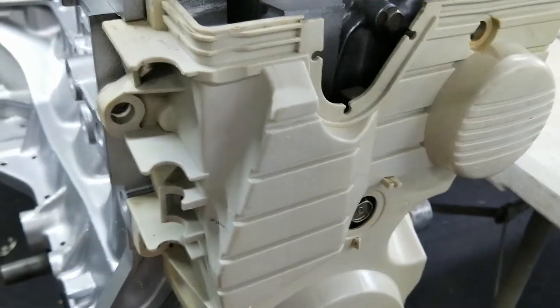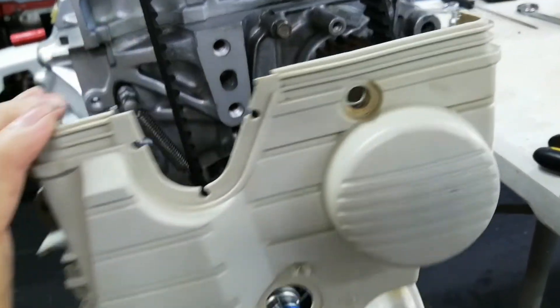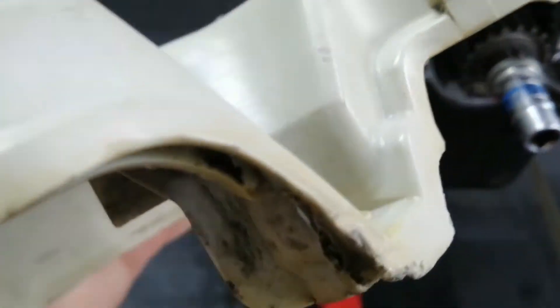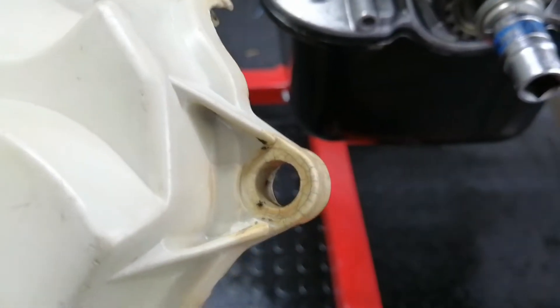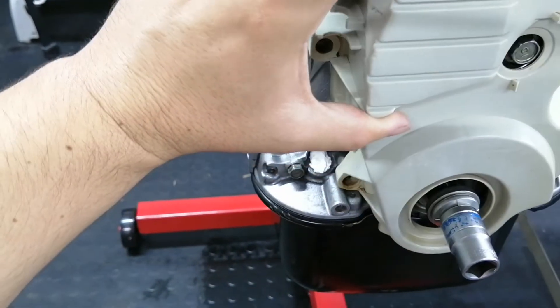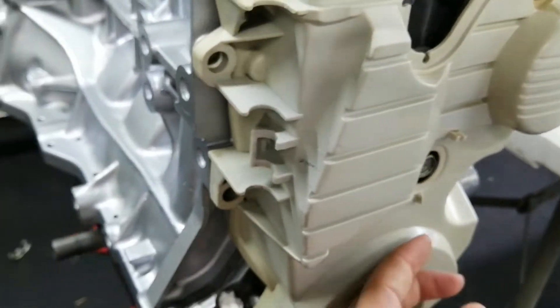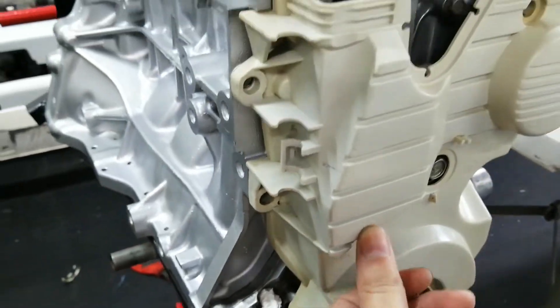This cover cleaned up fairly nicely. It is slightly damaged here and there - you can see some stains, especially around the contact areas where the bolts go. There's a lot of yellowing, cracks, and hardening of the plastic. Luckily you won't see the bottom part of it in the car - you'll basically only see this section here, and that part doesn't look too bad. It goes nicely with the new clean block.